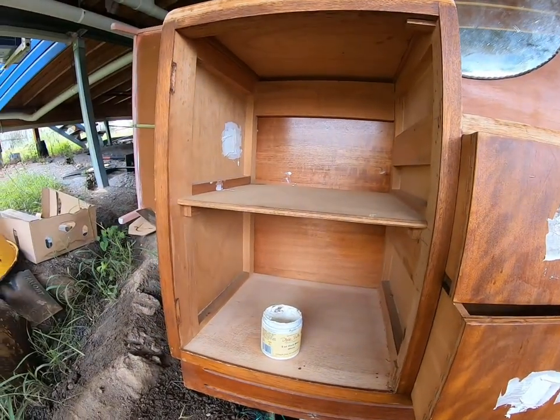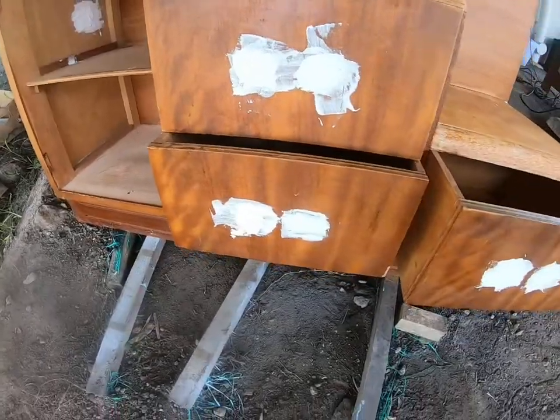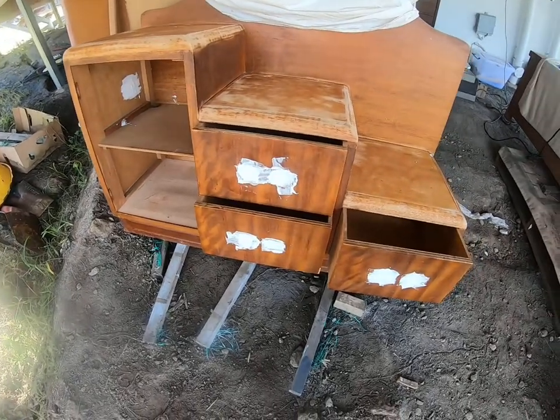Now we just have to let this dry and we're going to leave it for today. The Dixie Bell mud is all dry and now I am going to use my palm sander to smooth everything out.